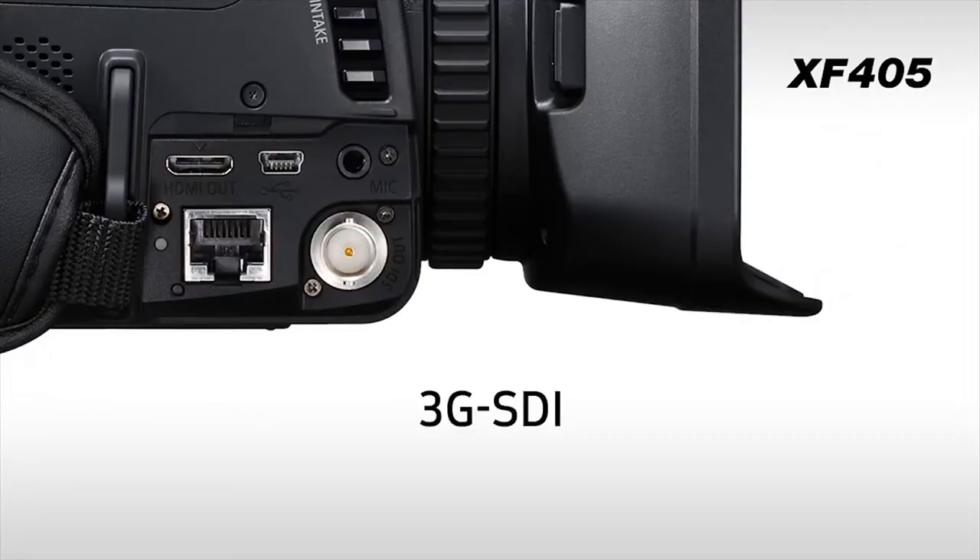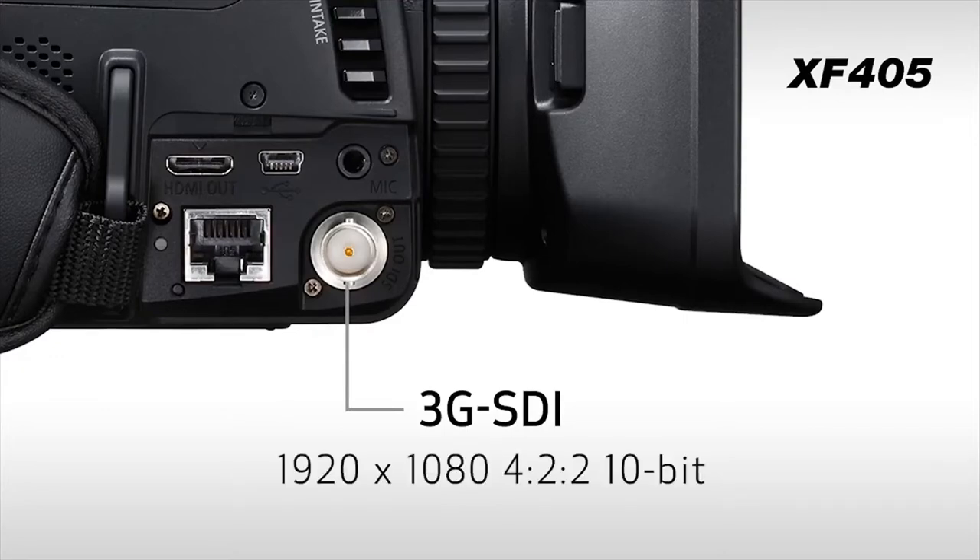What's different about the two models? The XF405 includes a 3G SDI terminal, which enables a secure BNC connection of a 1920x1080 4:2:2 10-bit signal output for broadcast. With the exception of this 3G SDI terminal, these two models are otherwise identical in all other respects.